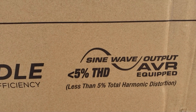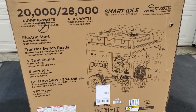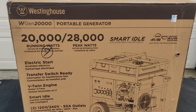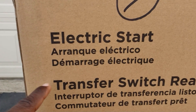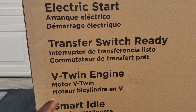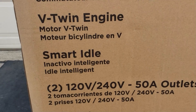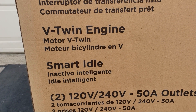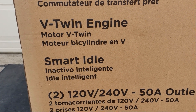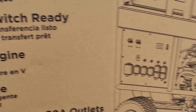You do have pure sine wave with this. Even though it's a conventional style generator, it does have pure sine wave. This is a pure sine wave output with 5% THD. Some of the features: electric start, it is transfer switch ready, V-twin engine — 999 cc engine in this thing. Smart idler so it lowers the idle when it doesn't have a high demand on it.